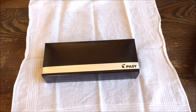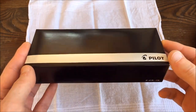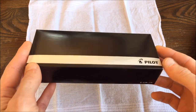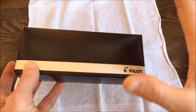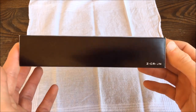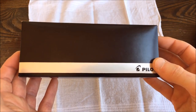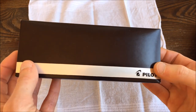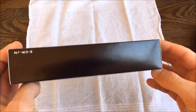I'm about to open up my Pilot Custom 823. Because I purchased this from Japan, the packaging is different than what you'd receive from a Pilot North America dealer. North America dealers have a larger, cloth-lined box with a 70ml bottle of ink included. You don't get that if you order from Japan — it's a much simpler, less fancy presentation, but that's the trade-off for paying less.